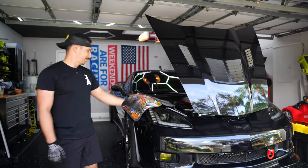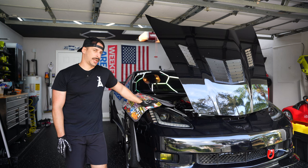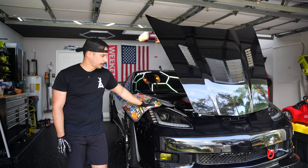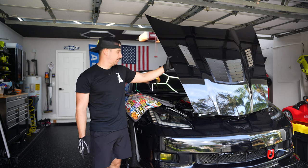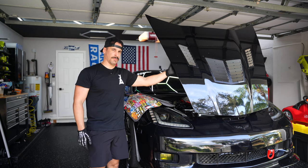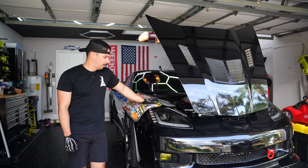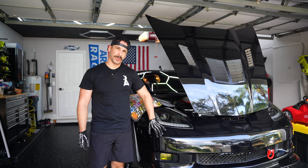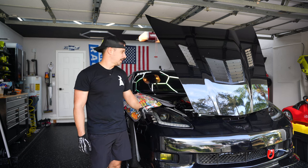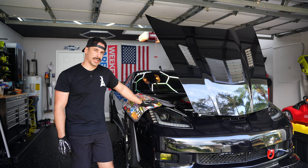We got the car up on the quick jacks and pretty much what's going to happen now is I'm just going to start doing a lot of the basic stuff. I'm not going to pull the hood off just yet because I'll wait for the guys to help me mount it and I'm going to find a place to hang it up on the wall so it doesn't get damaged. More than likely I'll pull the front bumper just to make everything easier to access — I'll probably leave that for right before the guys get here next weekend.